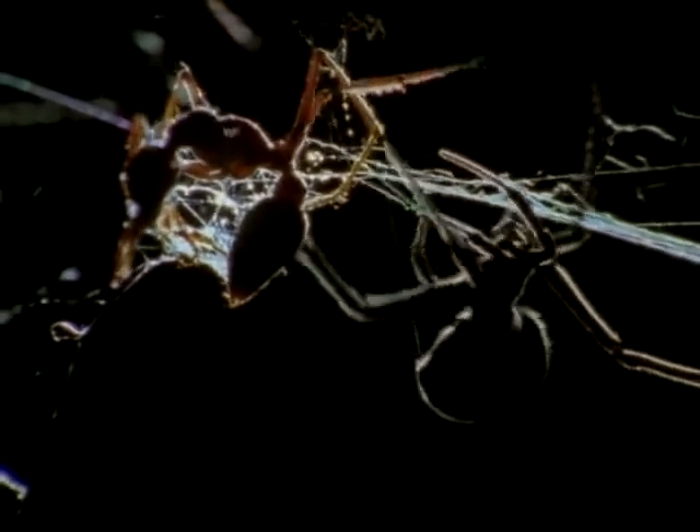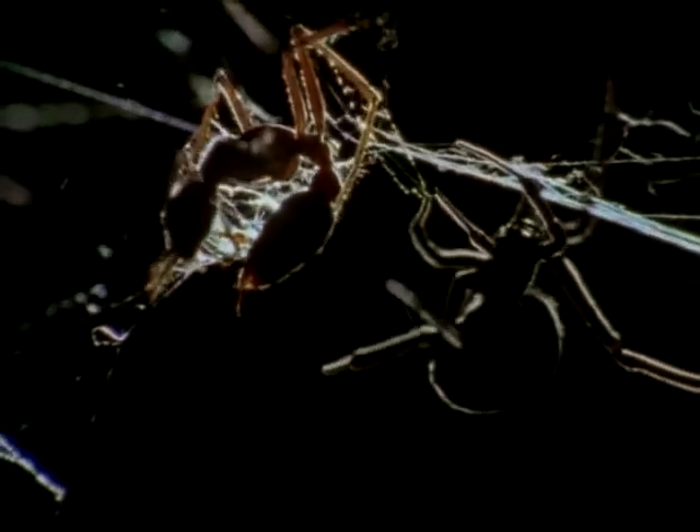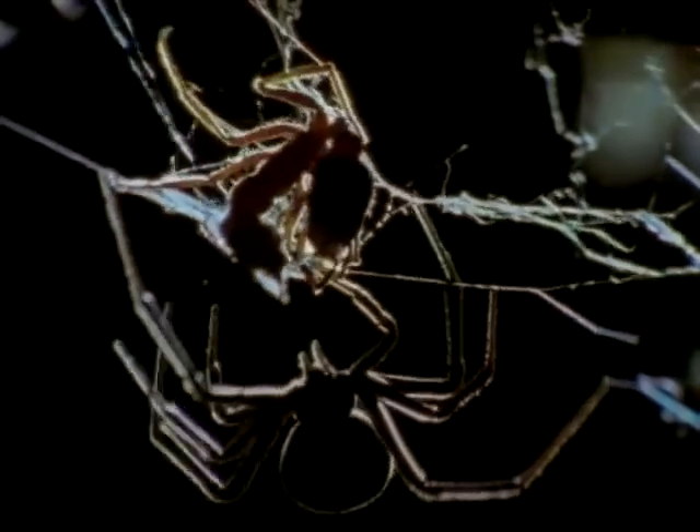Redback spiders and their relatives use a special comb on their hind feet to wrap their victims. In slow motion, we see the silk as a ribbon of rainbow colours — in the end, it's simply a shroud.